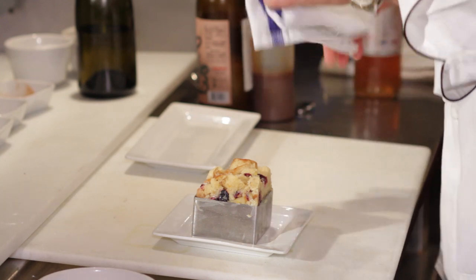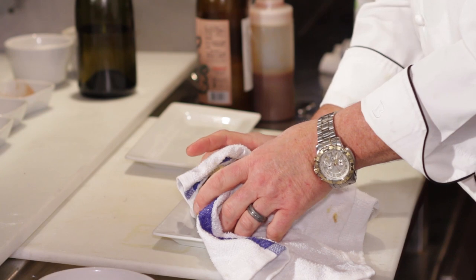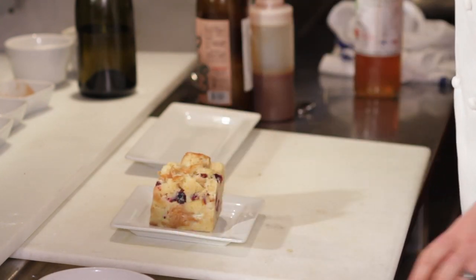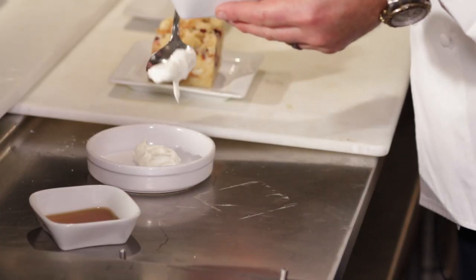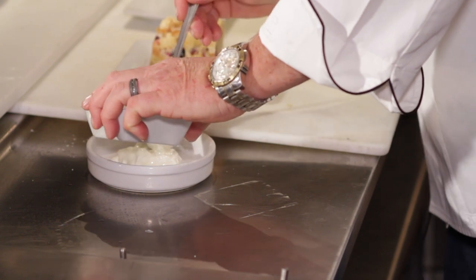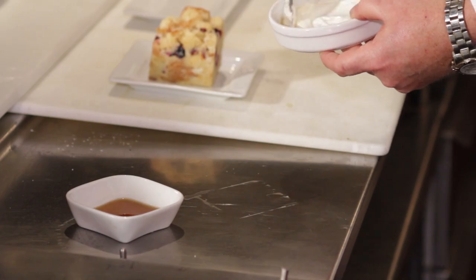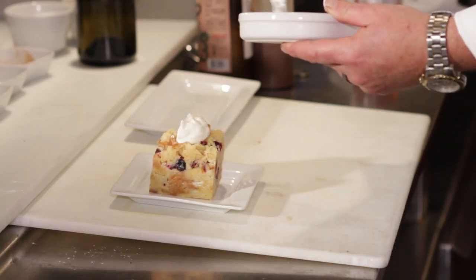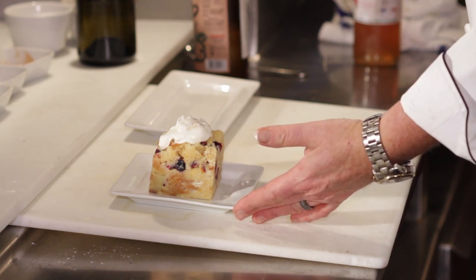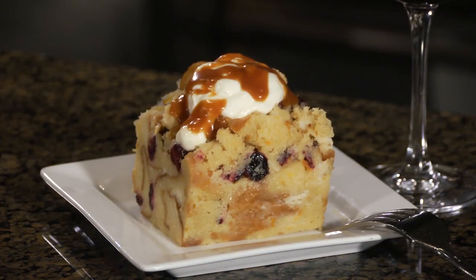A little hot. We're going to take this mold off. Nice bread pudding. Now we want to finish this. I'm going to do a little sour cream or creme fraiche with rum. That's simple. So I have a full fat sour cream. I'm going to go on top with a nice dollop and then finish with a little caramel sauce, just a little bit, just for a little contrast.